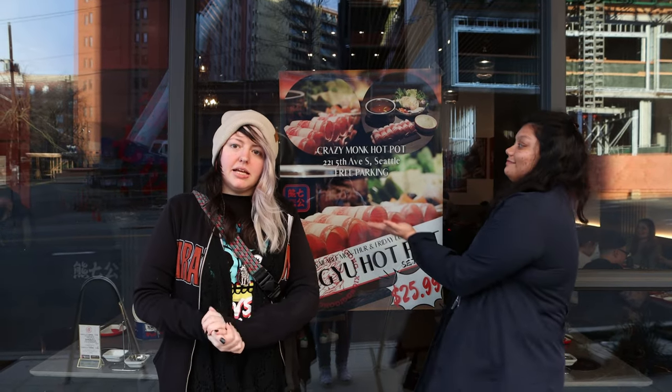Hi everyone and welcome to Palette. Today we are at Crazy Month Hot Pot. My name is Katie and this is Adini, and we're going to try some delicious stuff in hot pot and spicy broth that I've never had before and I'm super excited.